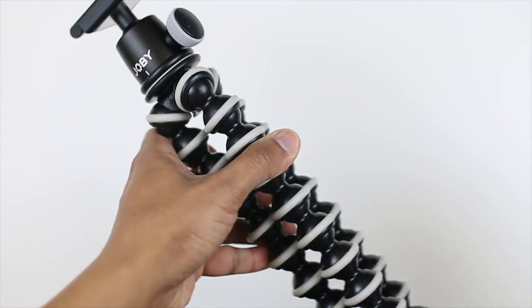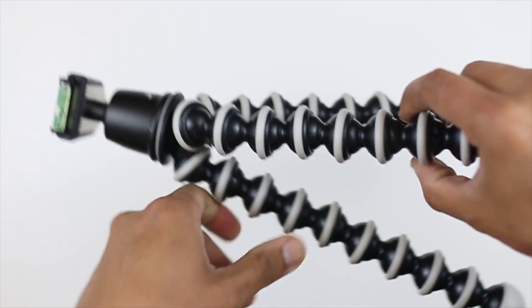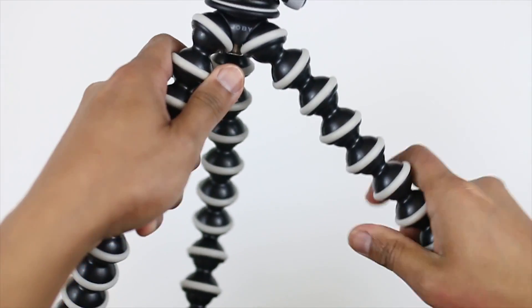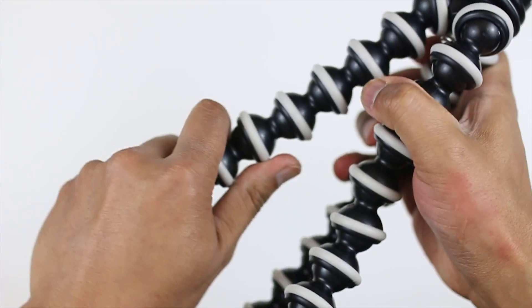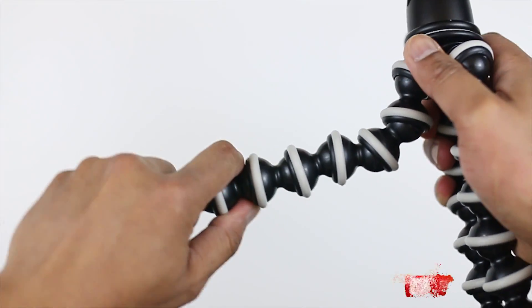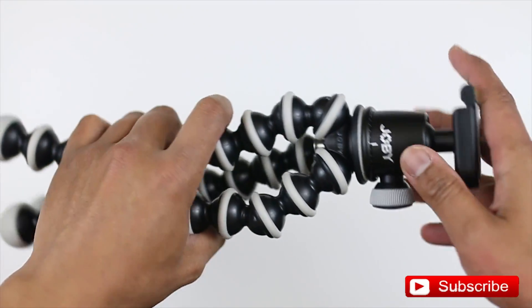All right, so here it is guys. As you can see right off the bat, we see a lot of grips on the legs here. That is for gripping onto a pole or some awkward places where you can actually hook it up or hang it on. And as you can see, you can bend the legs in any direction you wish — it is very, very flexible. There is some rigidity to the legs though; it is not very soft, so it will actually hold in place if you have a heavy camera on the tripod so it doesn't fall.